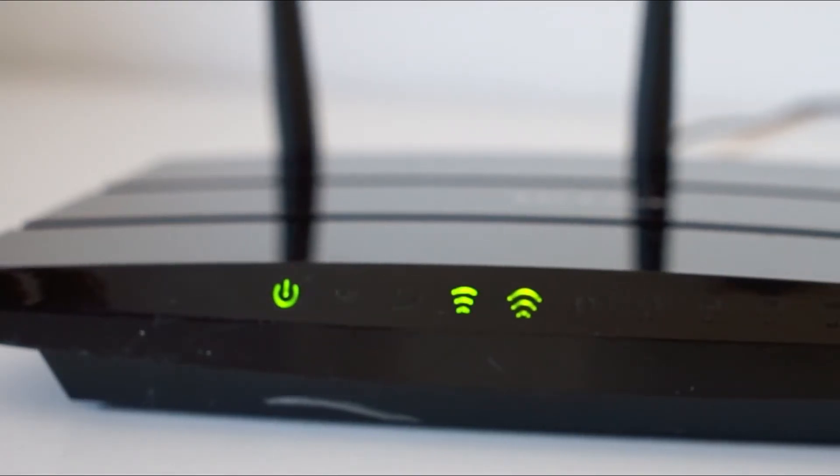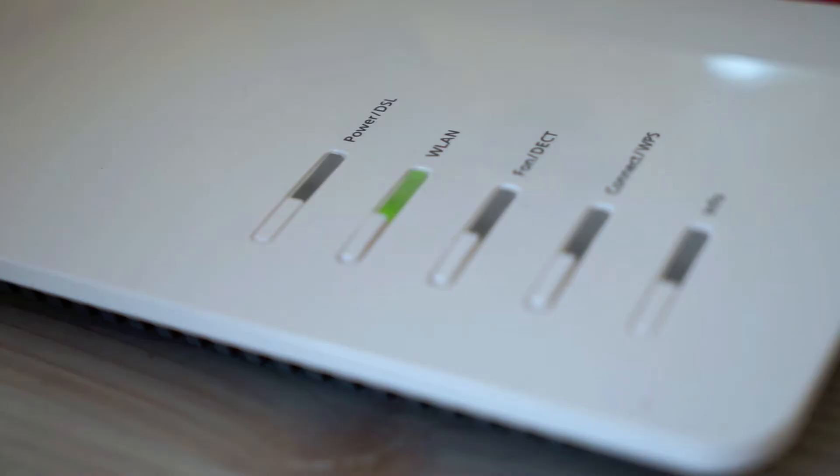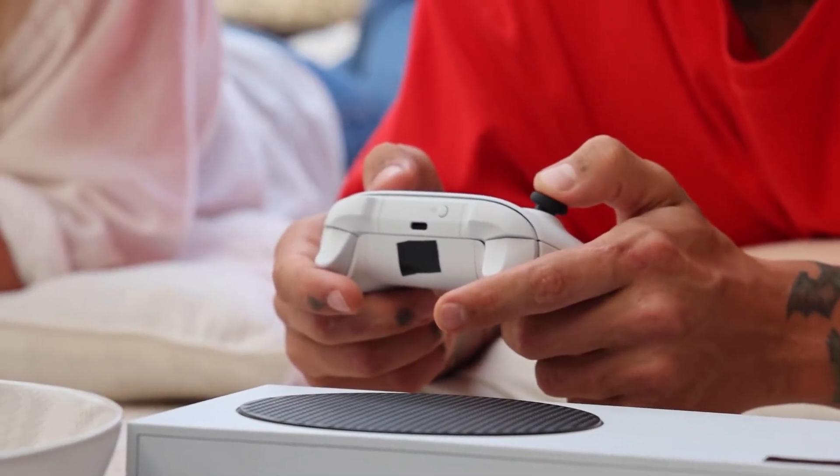Find your router or your modem that has given you Wi-Fi and unplug that for 60 seconds, then plug it back in. You might have to wait a few minutes for it to connect and get back online. But when it does, check your Xbox then. If that doesn't work, let's move on to the last method.